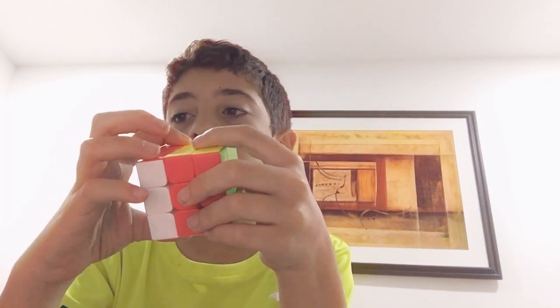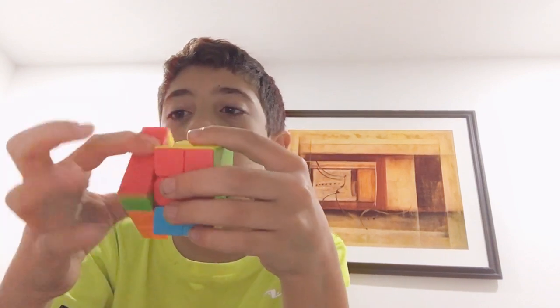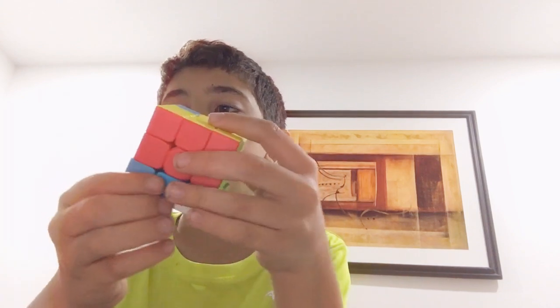So what you want to do is you want to go down, twist, up, twist. Down, twist, up, twist.